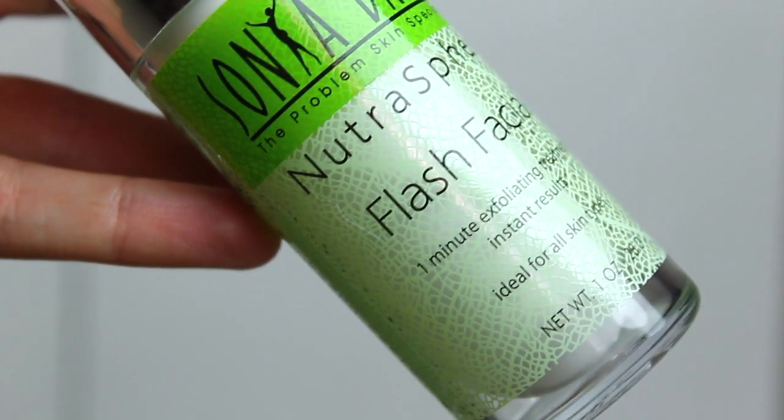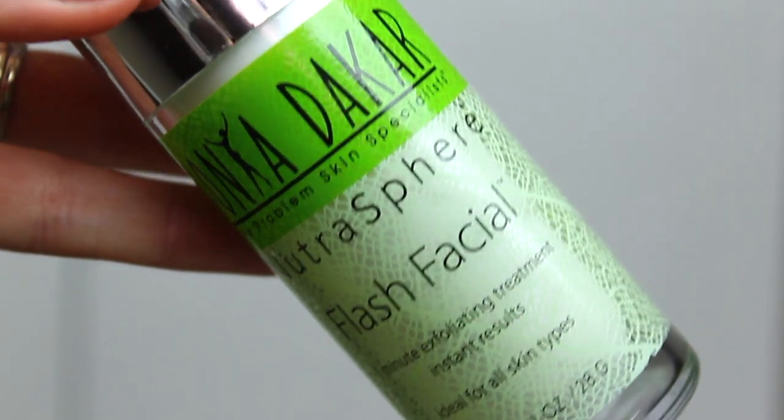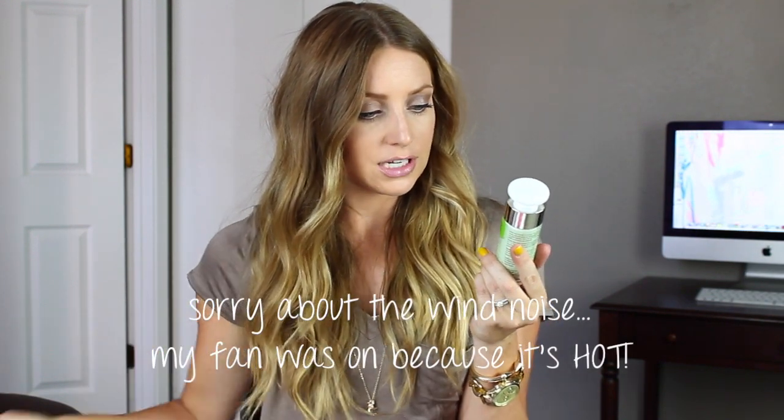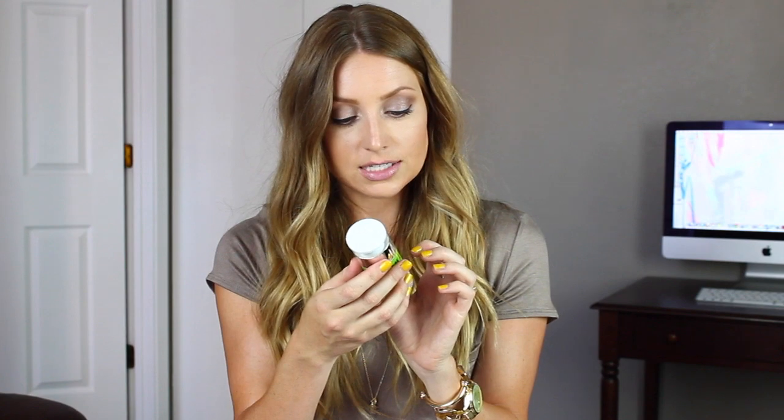Next up we have a skincare product — it's the Sonia Dakar Flash Facial, developed by Gwyneth Paltrow's famed facialist, which is pretty cool. In just 60 seconds, the flash facial will reveal softer, plumper, and younger-looking skin. It has antioxidants, hyaluronic acid, and lactic acid. Retails at $75. It's a one-minute exfoliating treatment with instant results — paraben and sulfate-free, no artificial dyes, no animal testing or byproducts. I'm for sure going to use this tonight.